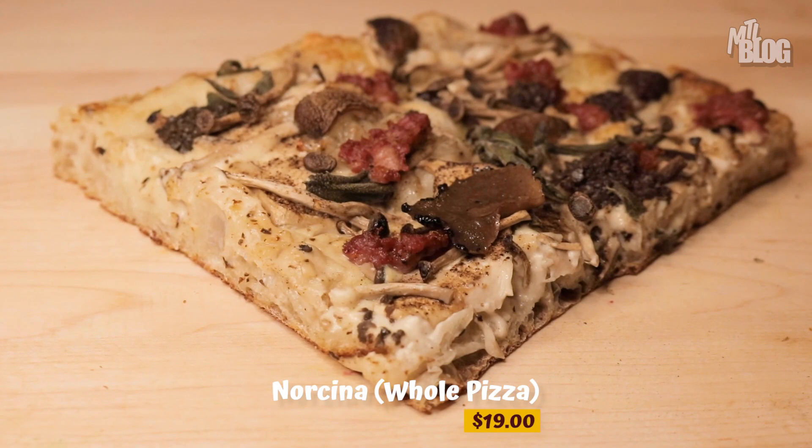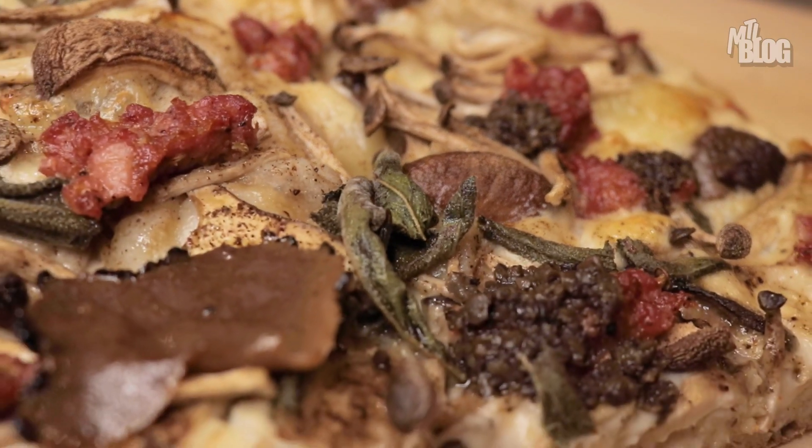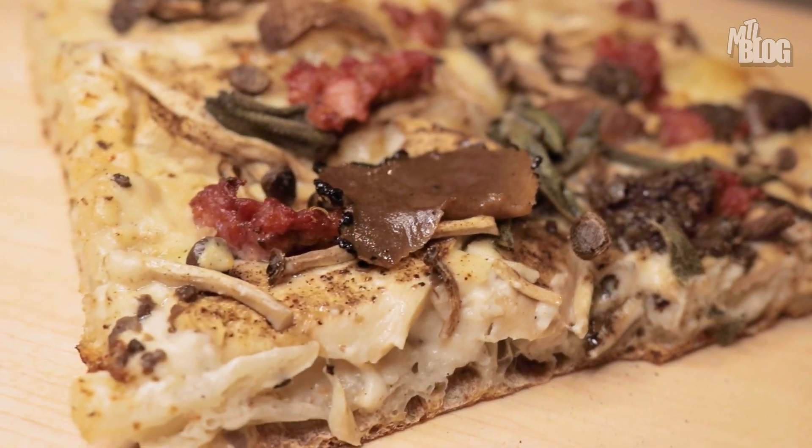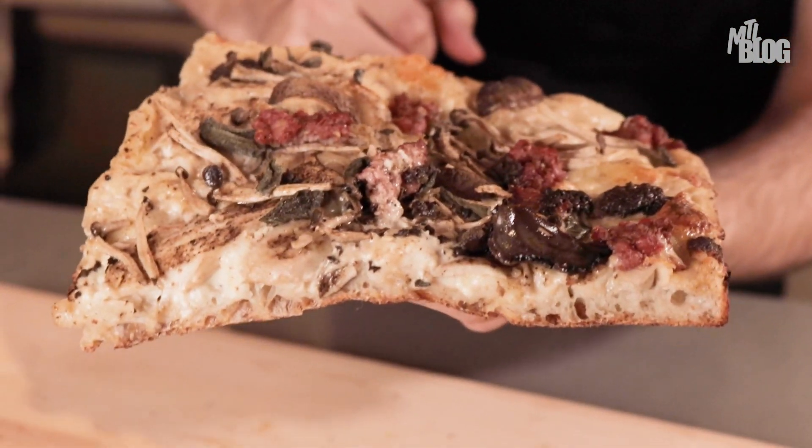To say I saved the best for last doesn't do justice to the two pizzas I just had, but look at this Norcina — it literally belongs in a museum. Work of art. I'm talking about mascarpone cheese, mozzarella, parmesan, then you've got some sausage. You've got two different kinds of mushrooms going on here. And of course some truffle, because why not? Let's treat ourselves.